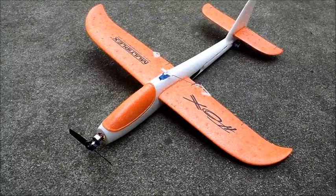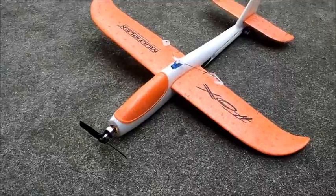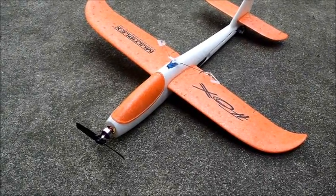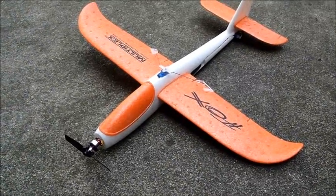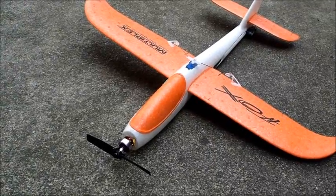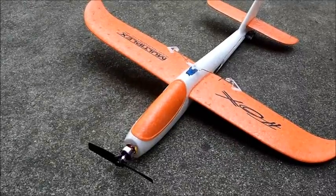This is a Multiplex Fox. I finally got around to converting this from a glider to a fully functional three channel RC. As you can see, it's just aileron and elevator in the back there. The front has a little 10 gram motor and a 4x2.5 GWS prop.